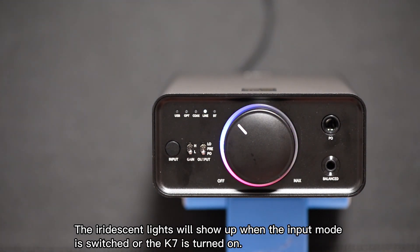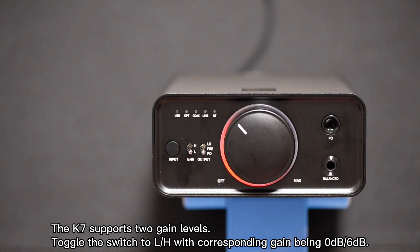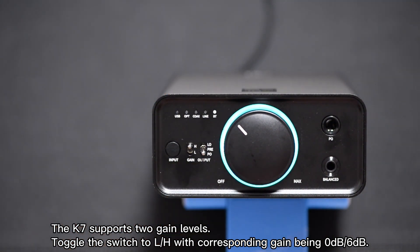The iridescent lights will show up when the input mode is switched or the K7 is turned on. The K7 supports two gain levels — toggle the switch to low or high, with corresponding gain being 0 dB or 6 dB.